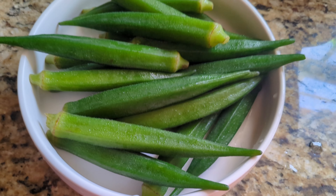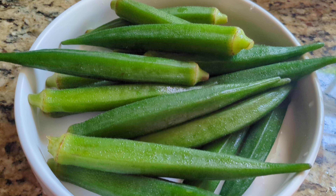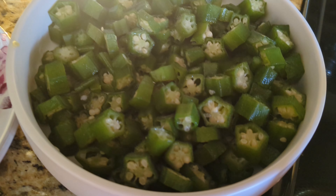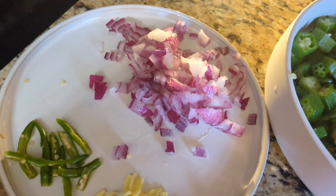Hey everyone, welcome back! Remy here. Today we are making a quick and delicious okra stir fry with a twist of fennel seeds. It's super easy, packed with flavor, and a perfect side dish. So let's get started.